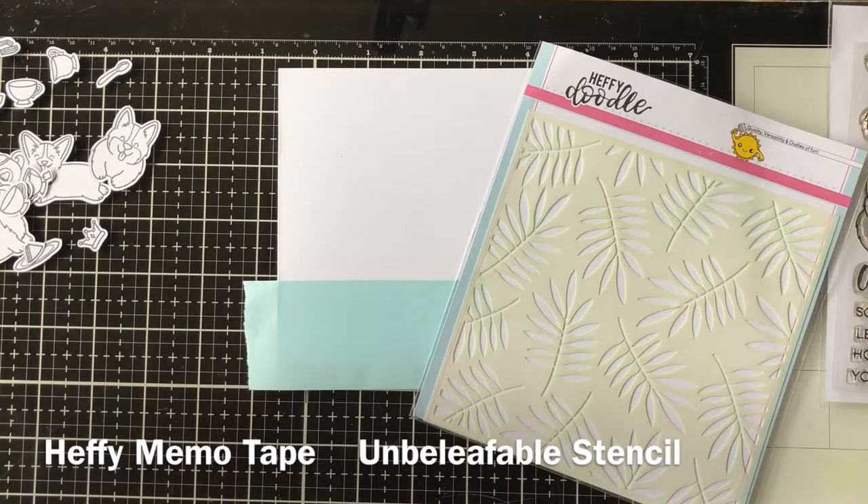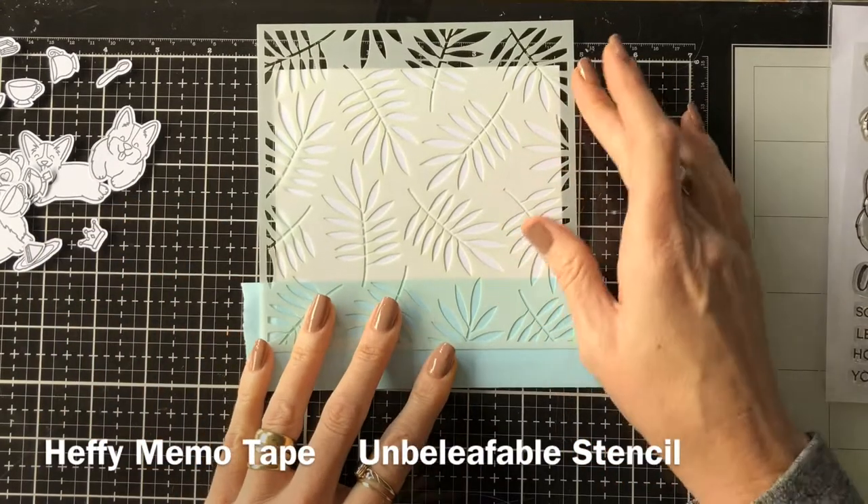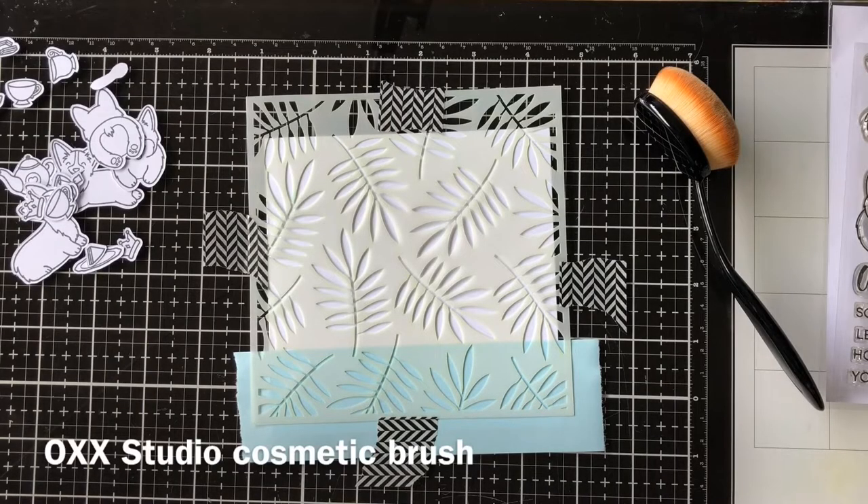I've used Heffy Memo tape to mask off the bottom of my card, and I'm using the Unbeliefable stencil to create a wallpaper look for what's going to be the inside of the house.